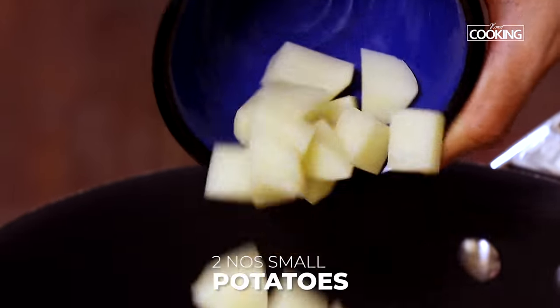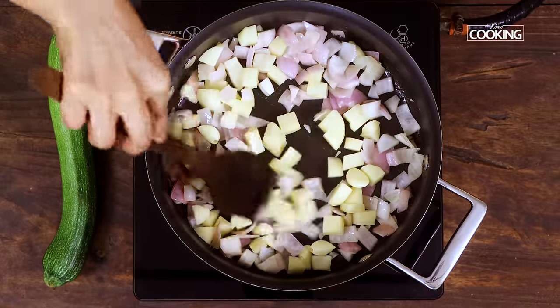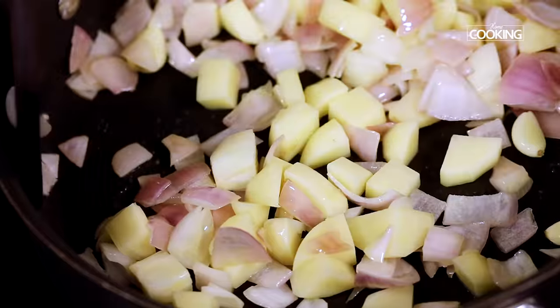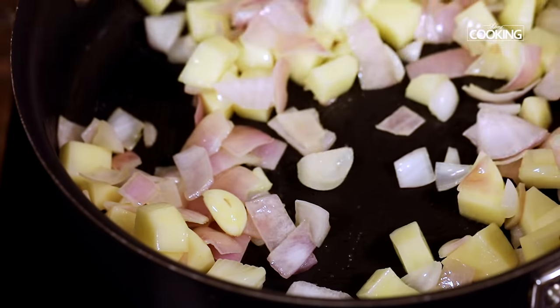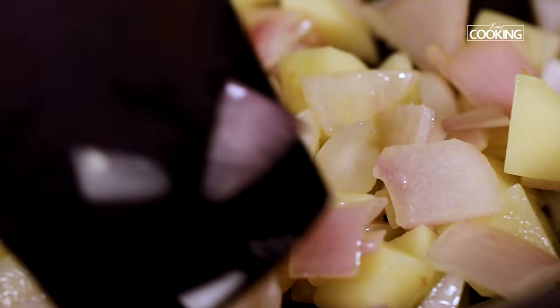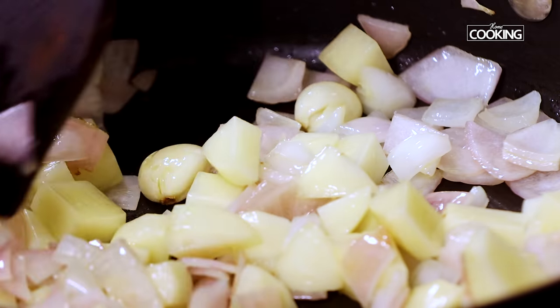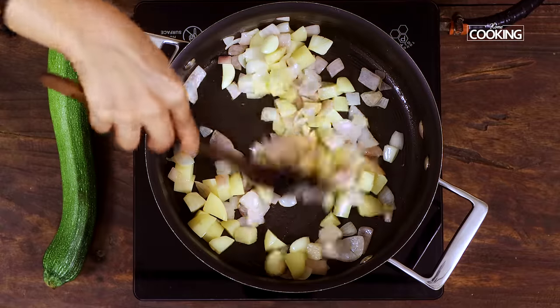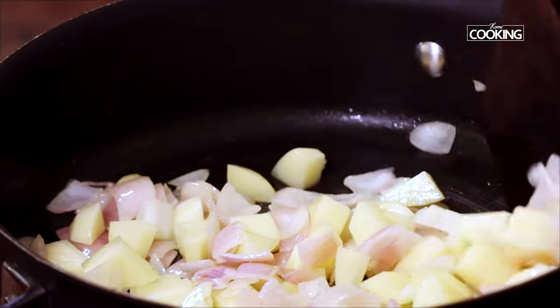To this I am going to add 2 small potatoes that have been roughly chopped. If you don't want to add the potatoes you can do it without, but what the potatoes do is give you a nice rich and creamy flavour to the soup. So instead of adding corn flour or milk or cream, you can add 1 or 2 small potatoes to give that rich and creamy texture. Saute the potatoes for about 2-3 minutes.